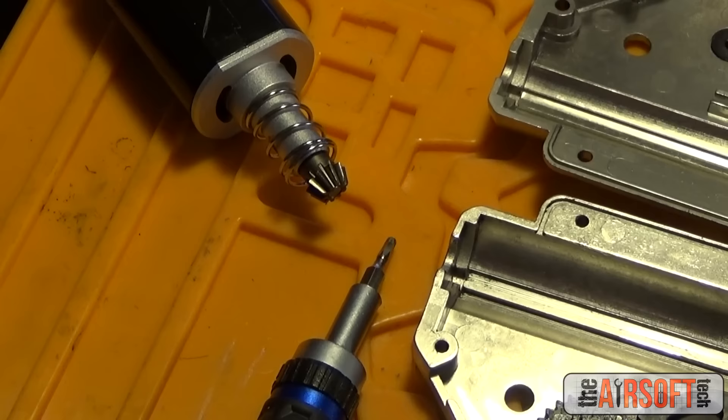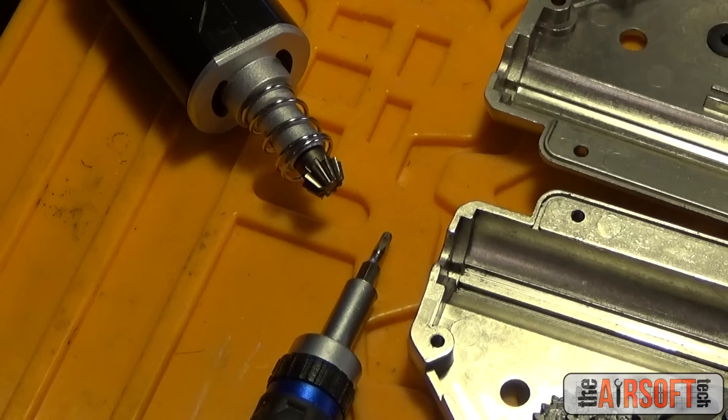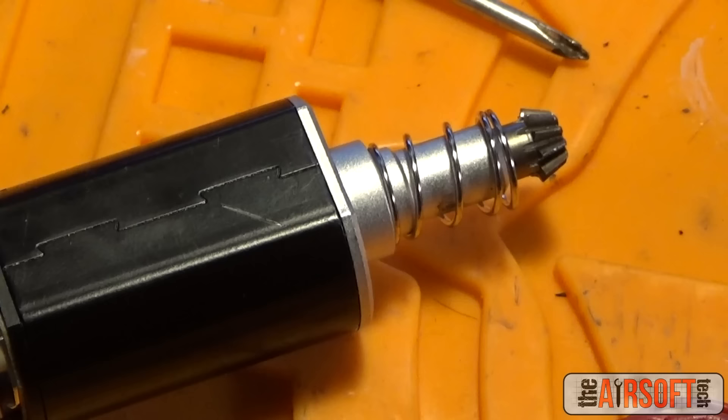The second rule of shimming is to completely eliminate as many variables as possible. Don't make shimming a guessing game, because if it is, you don't know how your work will turn out when you put the gun together and test it. The version 2 gearbox shell is a great example of this — there are a lot of variables involved in shimming it. I'm going to show you how to eliminate as many of those variables as possible so you can deal with just a few manageable ones.